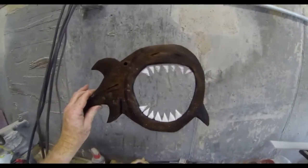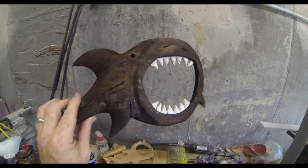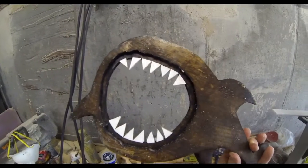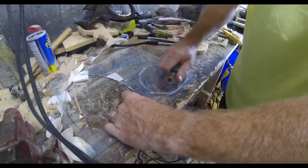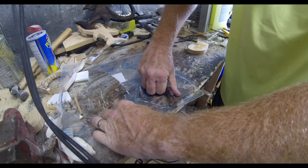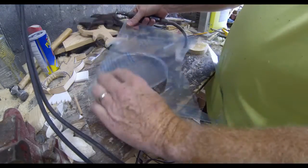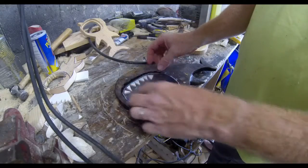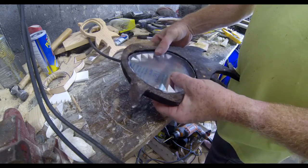Once the teeth are dry, it really looks like a finished product. I did spray it with a coat of varnish — you could also use polyurethane if you prefer. The only thing left is cutting the plexiglass, which is very simple: I'm using the same cut-off wheel on the Dremel grinder to cut an accurate size piece of plexiglass to fit in that groove.